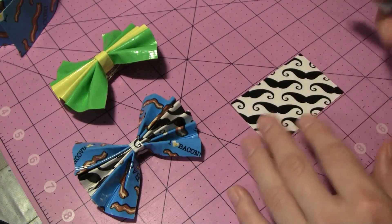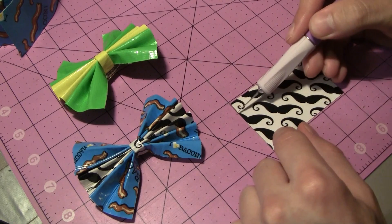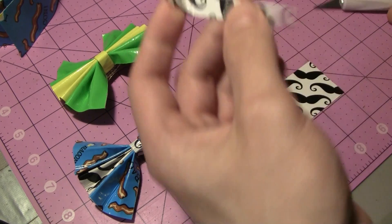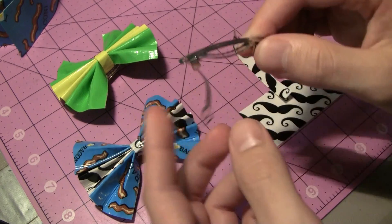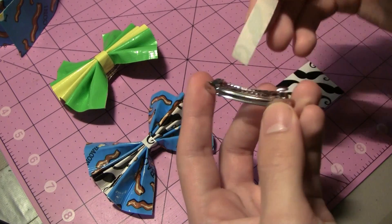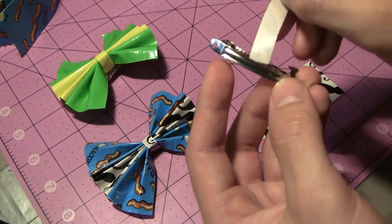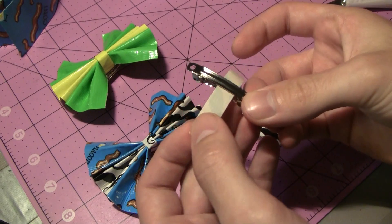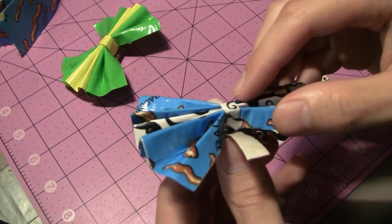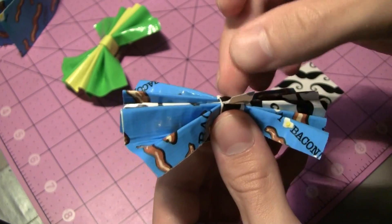Put the bow aside and take another strip of tape about three inches long, then cut a smaller narrow strip from it using a hobby knife, free-handed, because a full-width strip won't be long enough to wrap around the barrette clip and the bow. Keep in mind the part that pops open on the bottom of the clip. Stick the narrow strip through the inside of the clip against the upper part, being careful not to go all the way around it because that will prevent it from opening. Stick it to the underside, then place the bow right on top and wrap the strip all the way around.